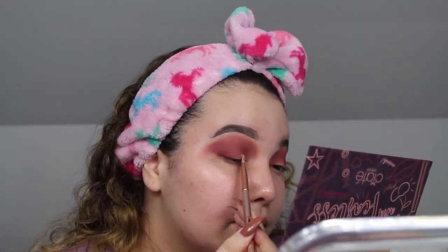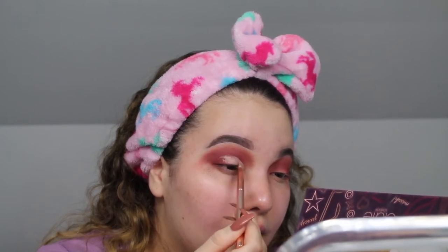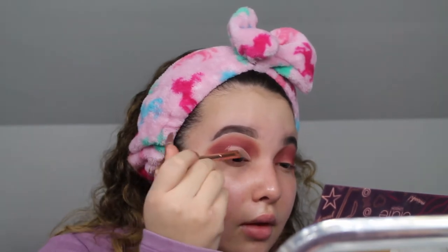I'm going to start by just placing this on the lid and slowly start putting it higher into my crease. I dust off my brush each time so it's not a buildup of product. To get a more defined line, I'm going to take this tiny brush from Morphe, dip into the paint pot, and get in there to really define the crease. I'm going to do the same with the other eye and I'll be right back.